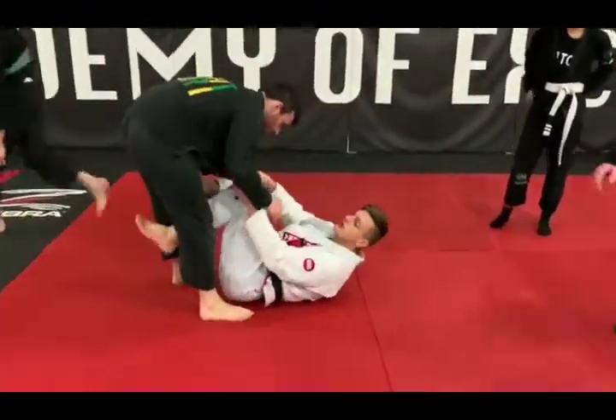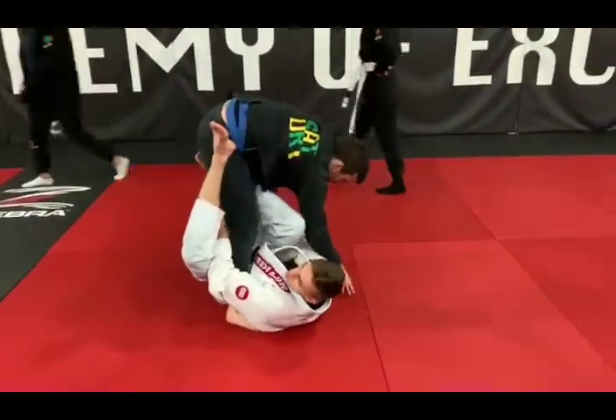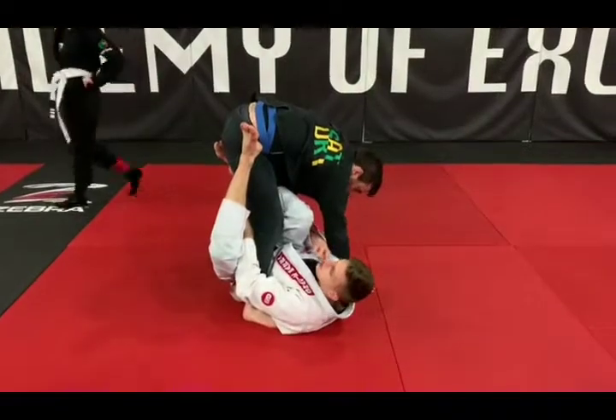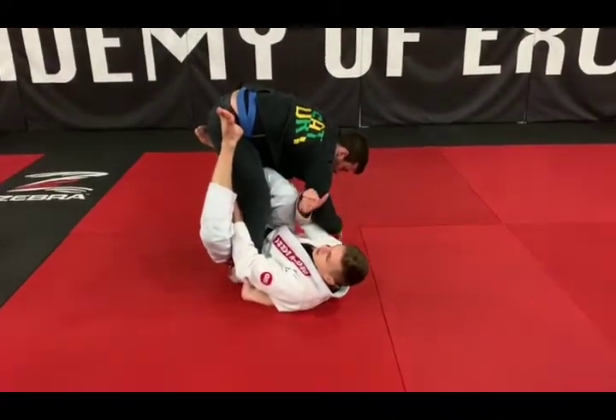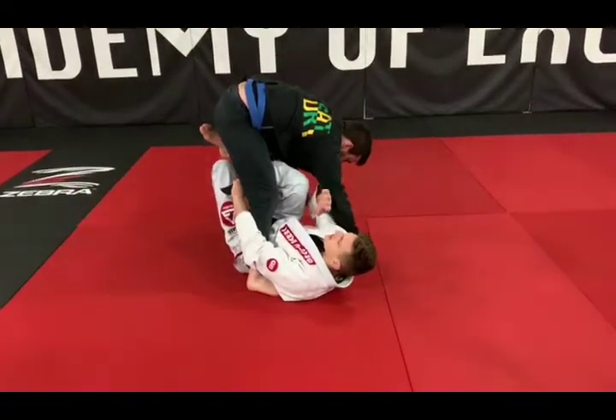Remember, it's always important to go in the two directions. If you're just going one direction, he's going to be able to predict what you're going to do and then block you. That's why we always move into two ways, because you can't block two ways on the same side at the same time.